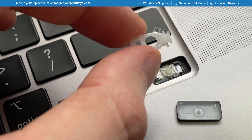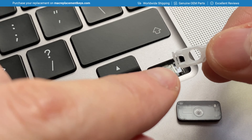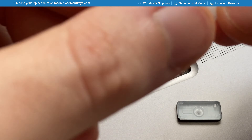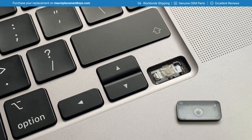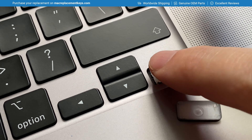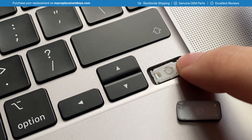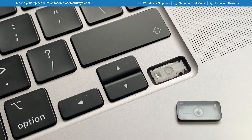To reinsert the clip you should first make sure that the clip is the correct way around. You can see that we have a rectangle — that is the left hand side of the clip and that attaches to the hook here. To reattach the clip, insert it making sure that it's hooked on and slid all the way to the right, then apply a small amount of pressure to clip it back into place.